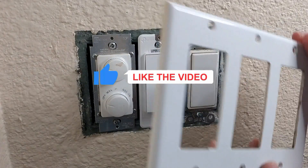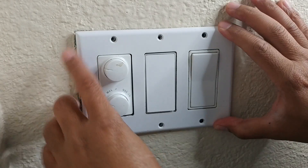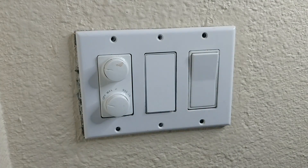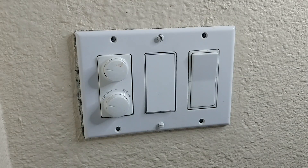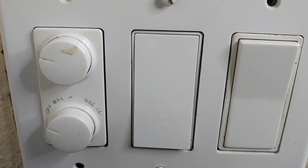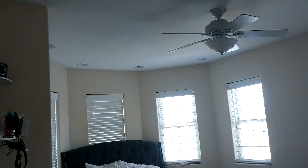Now we're going to tuck everything back in. Let's check to see if the switch will go back in — looks like we got a perfect fit. Let me install the switch back. I just installed the two screws for now in case we have to open it back up. Let's go ahead and turn on the main switch. As you can see, the Wi-Fi light is blinking, which means it's ready for setup. If you press the switch right now, you can see the light turns on and off.